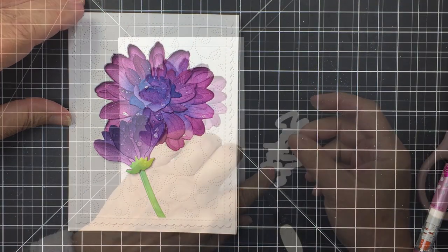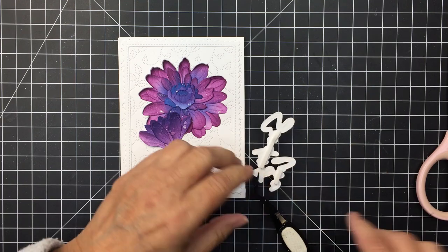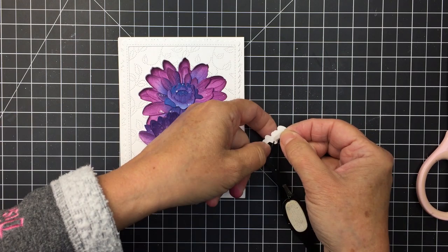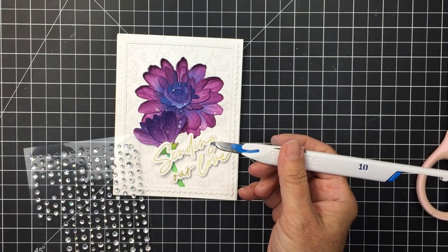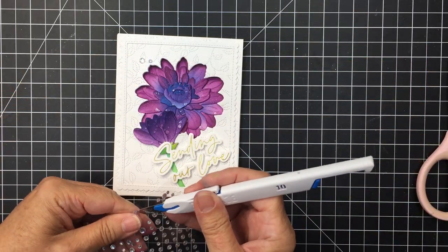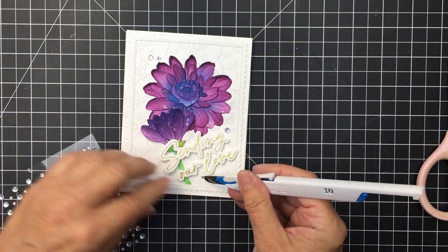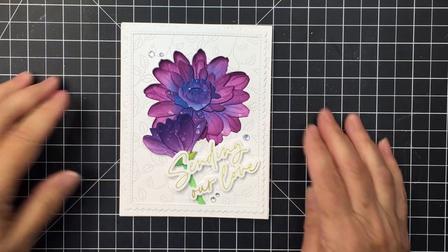You can see how pretty that reveal is when you open the card — there's that stunning flower on the inside. I'm also using the Foil Script Wishes hot foil plates to create my sentiment, which has a coordinating die set. The sentiment today is 'Sending Our Love,' popped up on foam adhesive. To finish off, I'm adding Aurora Borealis gems — they're gorgeous and the perfect color for this card, applied with my pen blade. I hope you enjoyed this today; check the description box below for links to all the products used. Stay safe and well, and I'll see you next Friday!